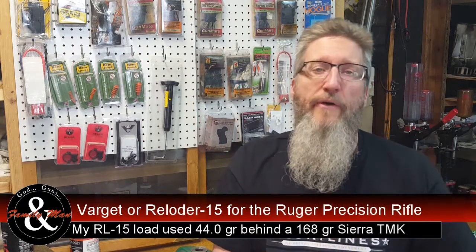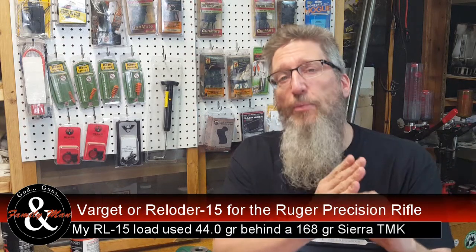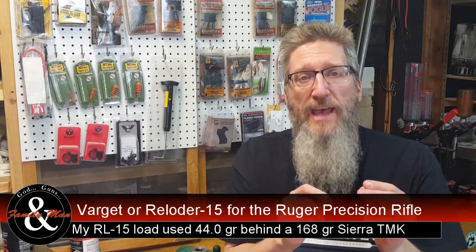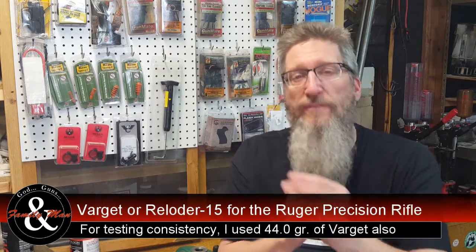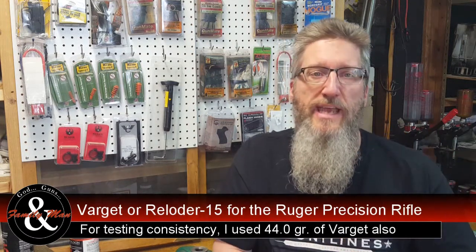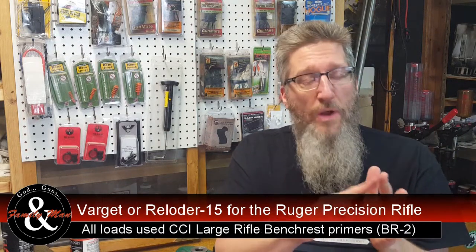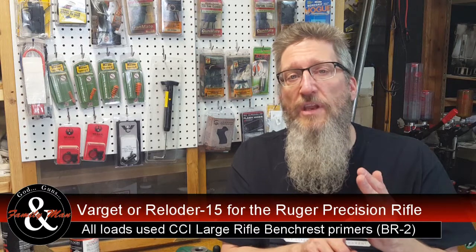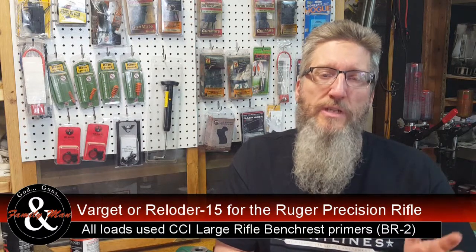Regarding my testing with Varget and RL15, the first thing I did was work up my load with RL15, and what I ended up with was 44 grains of RL15. To test these two, I loaded up a couple boxes of ammo with 44 grains of Varget and 44 grains of RL15. All of those rounds were using the 168-grain Sierra MatchKing. I fired these at 100 yards, 200 yards, and 350 yards. The 350-yard group was fired from the prone position, and I measured the three-shot and five-shot groups in most of those cases.